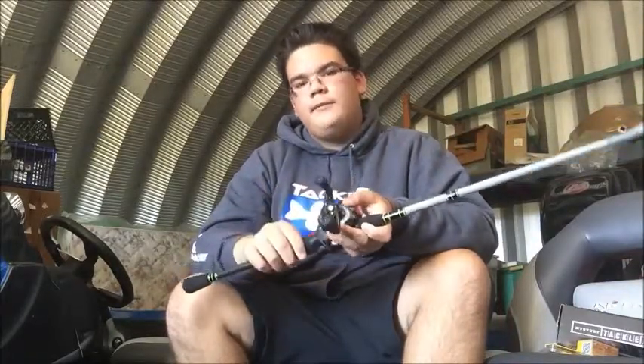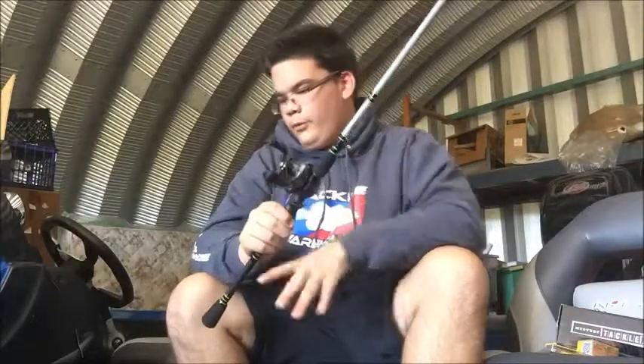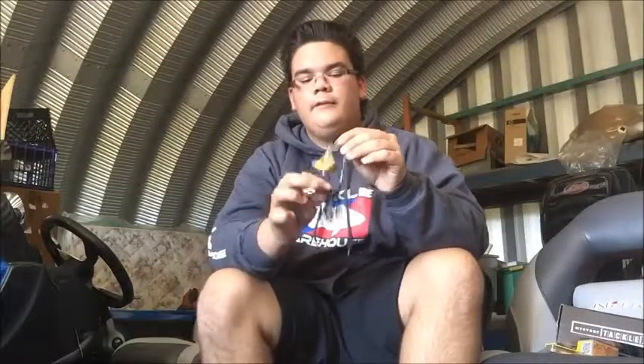Still plenty of rod to hook him and bring him out from under a dock, or maybe you skip way up under a bush. It's a little bit stiffer, so with that heavy setup you still have the right action. Both — or all three — of those rods are good choices for that Buzzbait. The Jacob Wheeler Buzzbait by Ascent Lures — really great Buzzbait. Caught some quality fish on them. I love it.